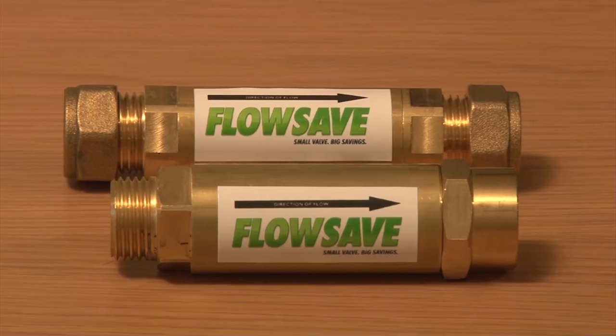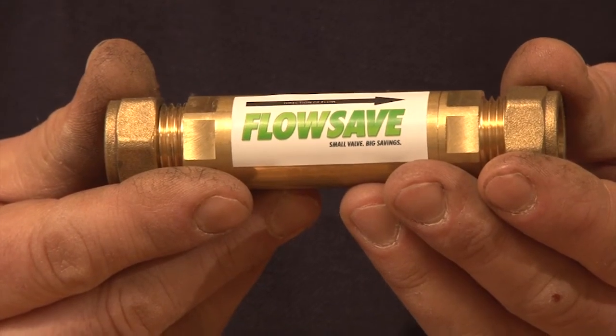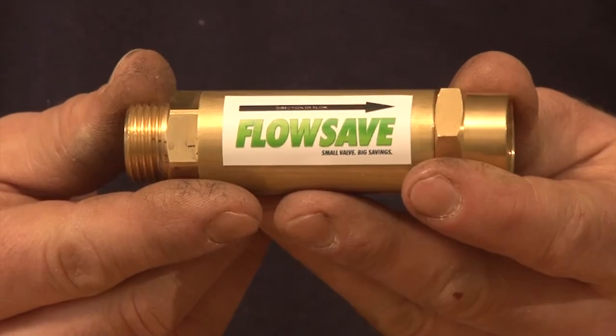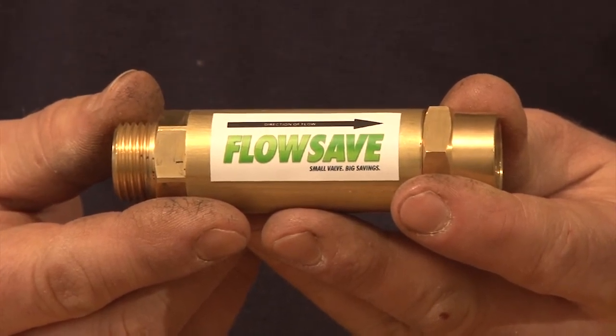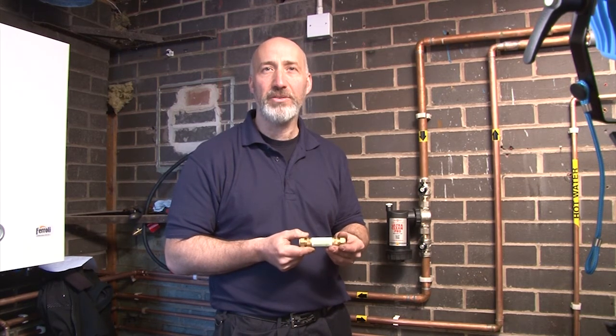Today we're going to be showing you the installation of the new Guardian FlowSafe boiler valve. This valve allows for installation in existing pipework, as well as at the same time the boiler is being installed. Today I'm going to fit the Guardian FlowSafe combination boiler valve.